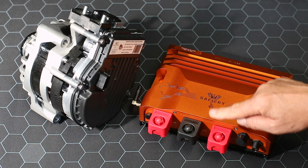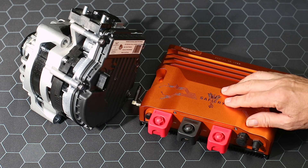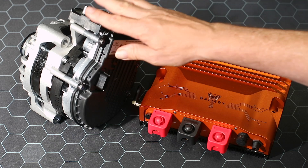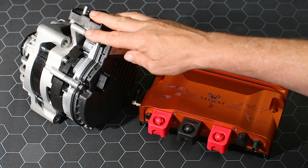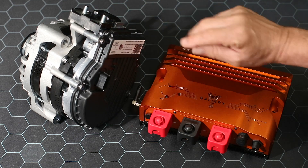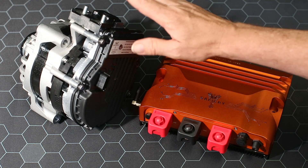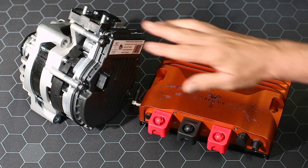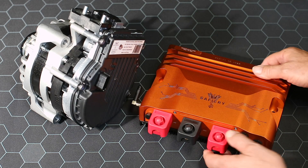If you join the two of them together, you're going to get the three kilowatts out of the Scotty plus the maximum power from the synchronous unit. Let's say with high temperature you can only get seven kilowatts — between the two you're still getting 10 kilowatts coming out, which is why we're saying we've got a 10-kilowatt combination.